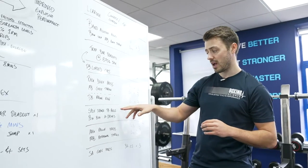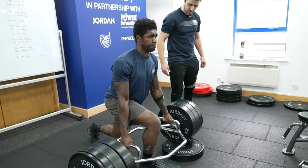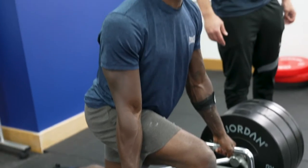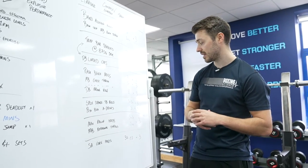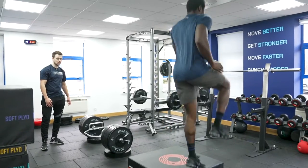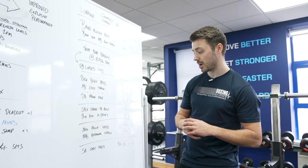Then we're going to do a trap bar split stance squat, pulling the trap bar as hard as we can in an isometric contraction. We'll do three-second holds, three reps each side, and then go straight into some plyometric box air drives, trying to improve reactive strength in the lower body.